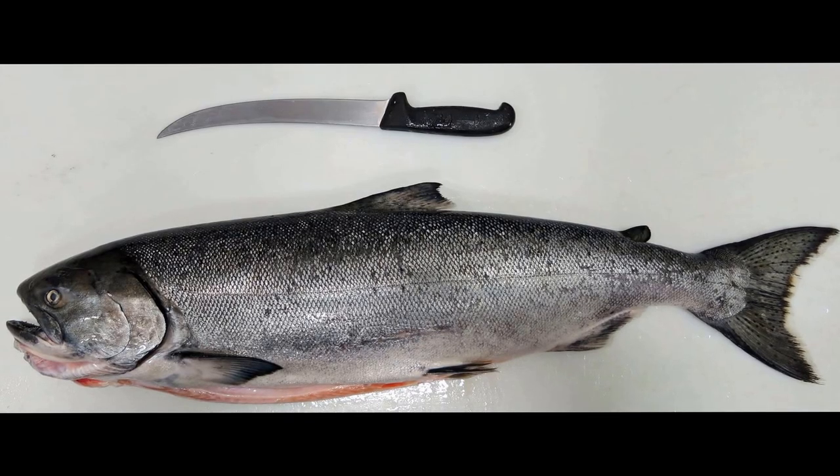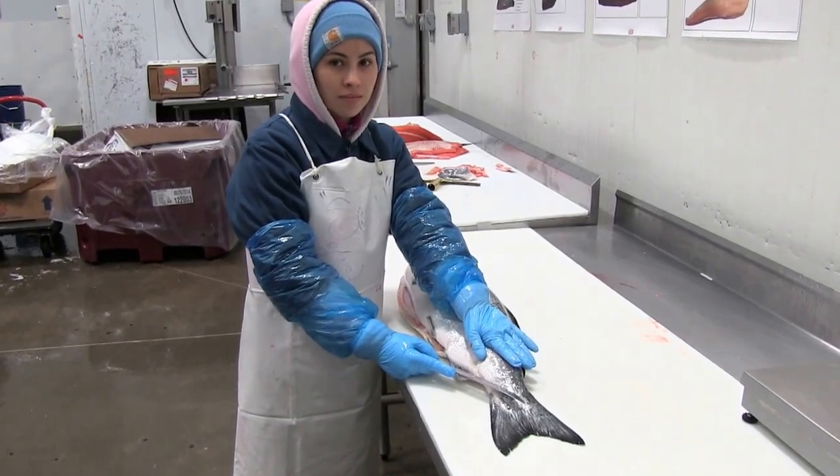Today we're at Pacific Seafood, and Susie is going to show us how to break down a whole salmon.